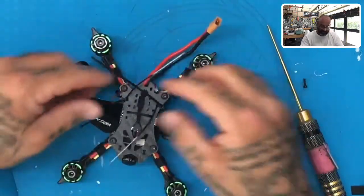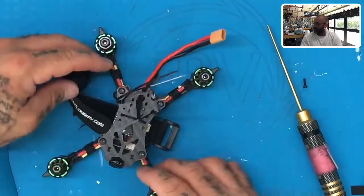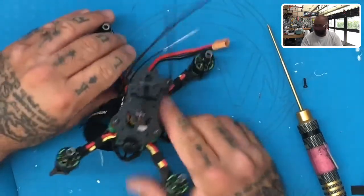Your two zip ties should now look something like this — kind of sticking straight up in the air with the buckles right on the top plate.